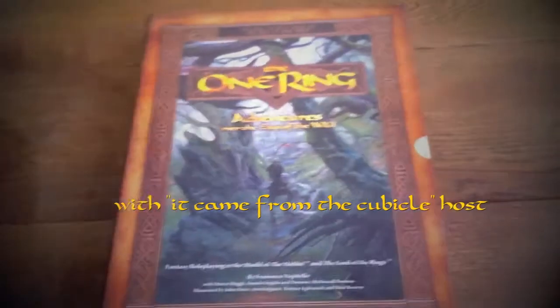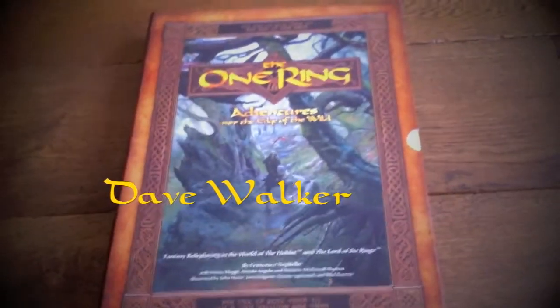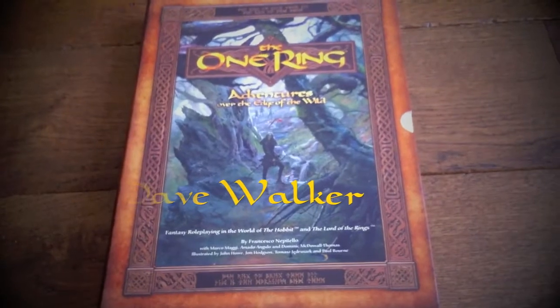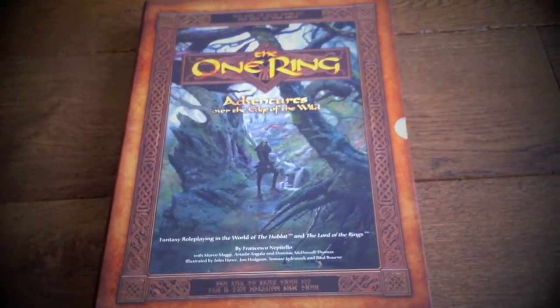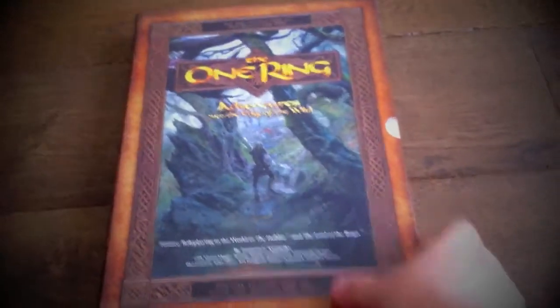Welcome to 'It Came From the Cubicle' unboxing of The One Ring. My copy has just arrived and I'm very excited. I've been reading the PDF and enjoying it very much, and now I've got the hard copy here to explore. It comes in a very hard flip case with everything you're going to need inside to run the game.